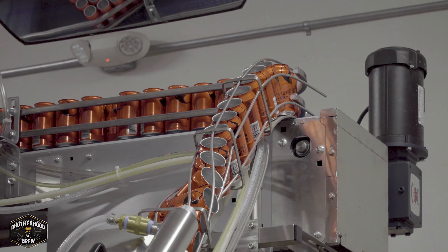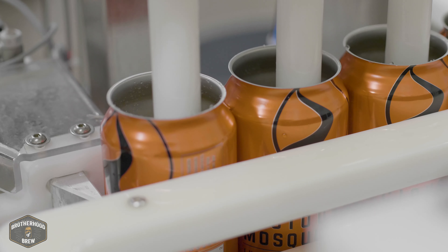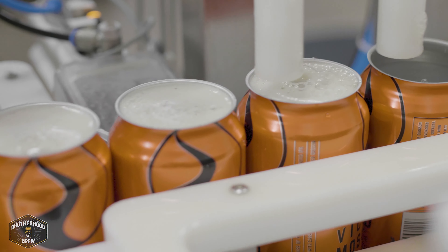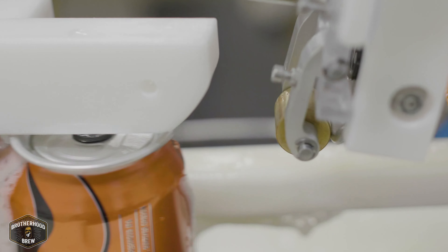Nice. So you guys are still doing it manual, huh? Yeah, I guess that's the best way to do it. Yeah, we got a little bit of manual action on the back end. It's a great machine. It's definitely one of the coolest things that we've ever bought as a company. Absolutely wonderful piece of equipment.